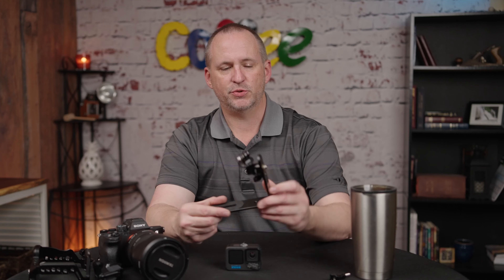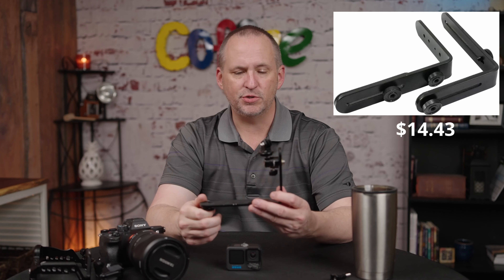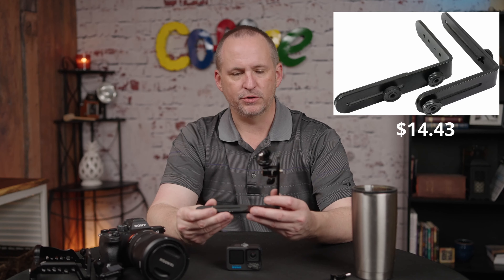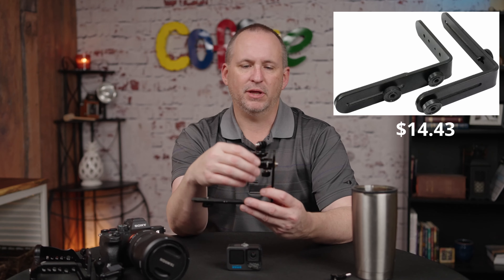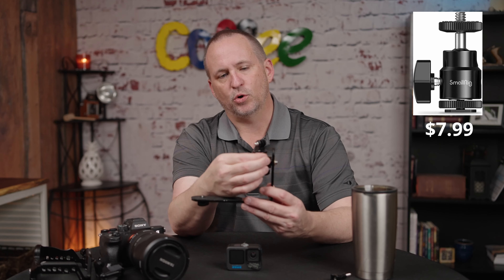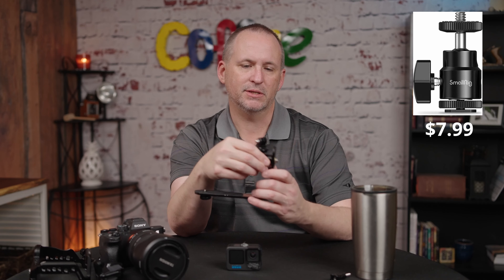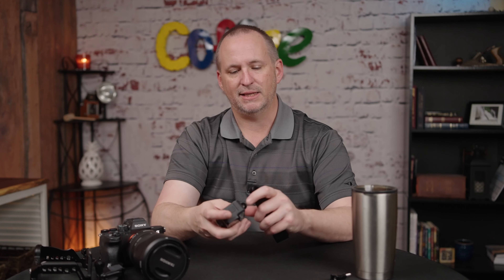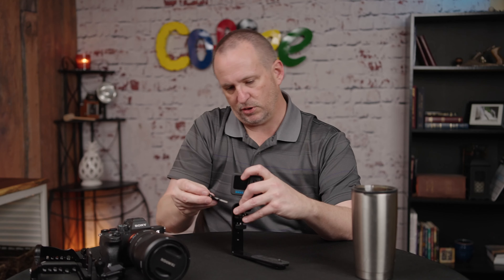One of the first and most affordable options is this remote flash bracket that you can buy on Amazon. It's very affordable — I'll put the pricing on the screen — but that, coupled with a small rig right-angle quarter-20 holder, can be bolted to this. You can throw a tripod mount on there, and then suddenly you've got the ability to mount your GoPro into this, and I'll show you how this works.